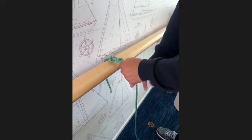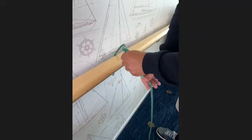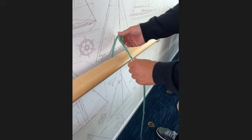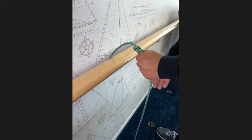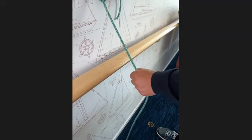We use the figure-of-eight stopper knot to stop the rope getting pulled through a pulley, so that if the sail's flapping and we let go of the rope, the knot will go to the pulley and stop. And if we've got a bit of a tail we can hold on to that and pull the rope back.